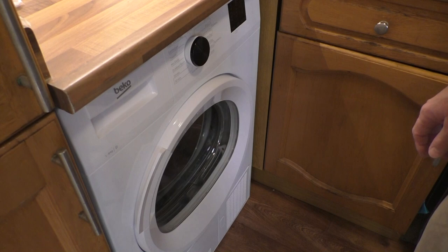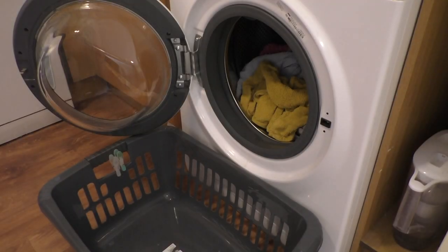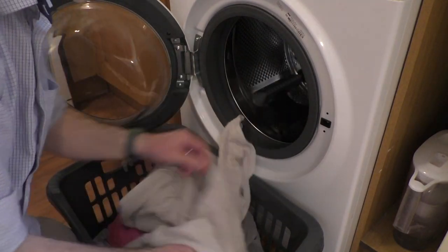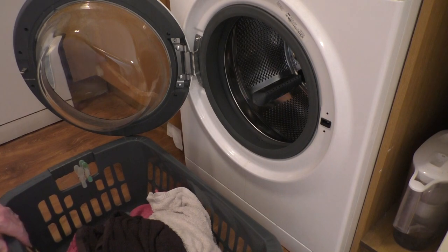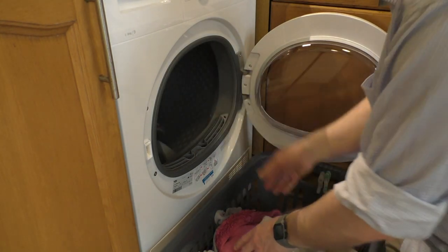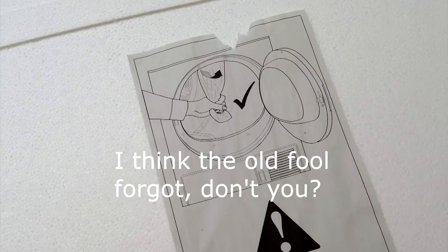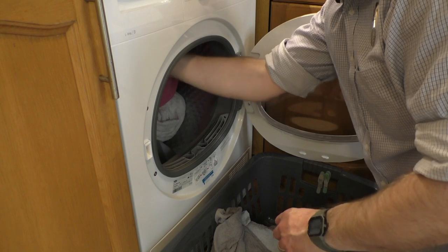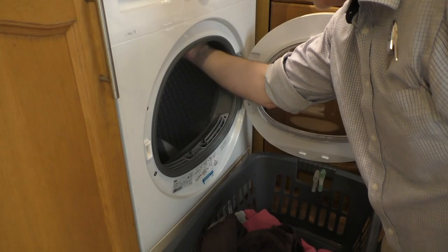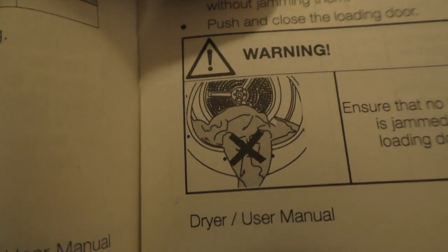Apparently you have to switch it on at the mains first — like so. It just so happens that I have a bunch of towels in here that are going to need drying, so we'll chuck them in and give them a go. Well apparently it helps if you take this little fella out here, which is some kind of brake for the drum. So it goes around a lot easier now. Let's get the towels back in — it's very important that you don't leave any towels hanging out of the door.